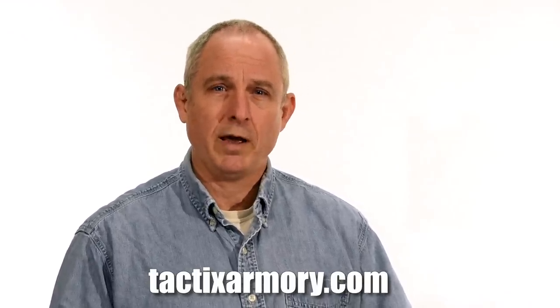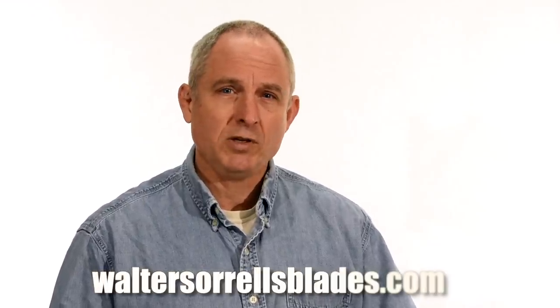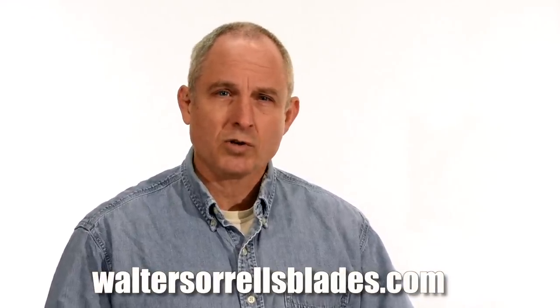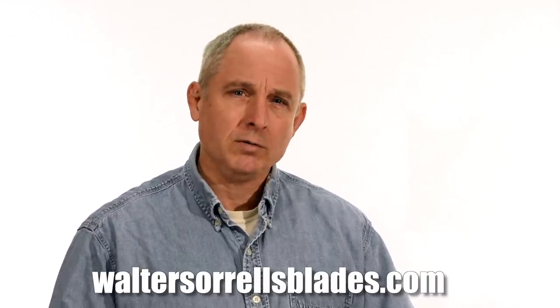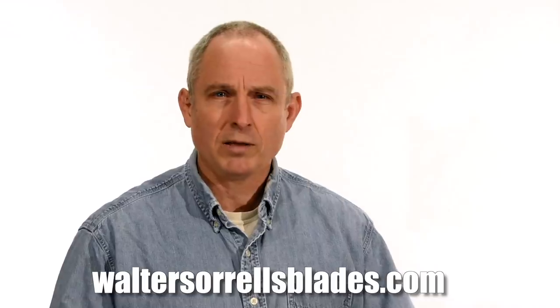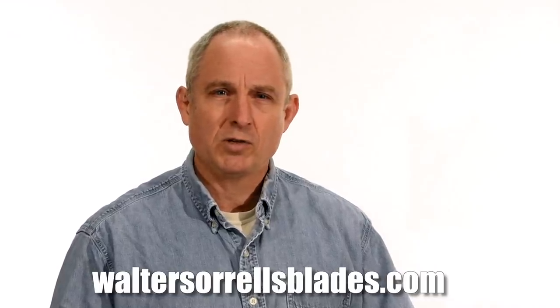Go to the Tactics Armory website and pick up one of our tactical or outdoor knives. And finally, if you want to learn to make jamons or Japanese swords, check out waltersorrelsblades.com, where you can find videos about how I make jamons, as well as forging, mounting, polishing, and fittings for Japanese swords. Thanks, and see you soon!